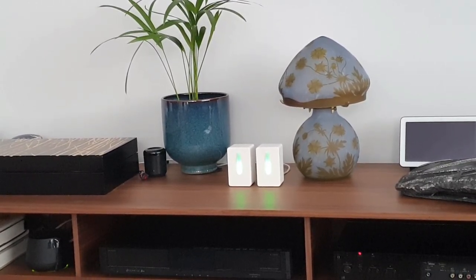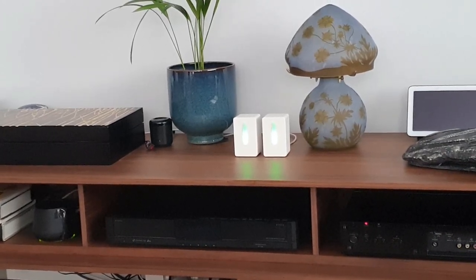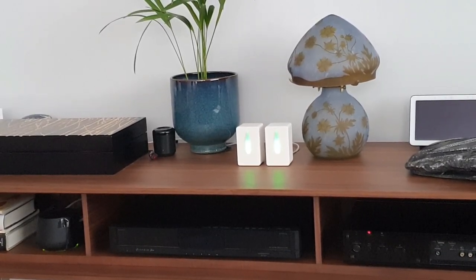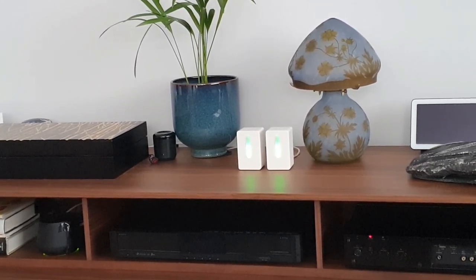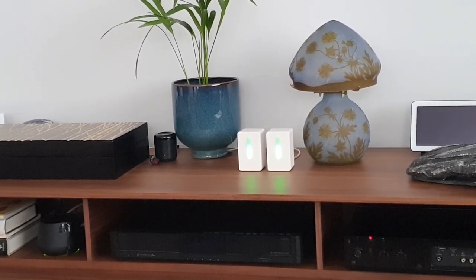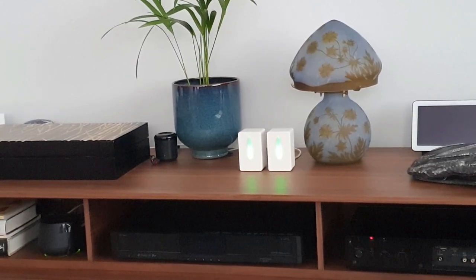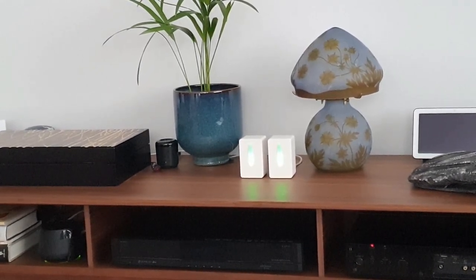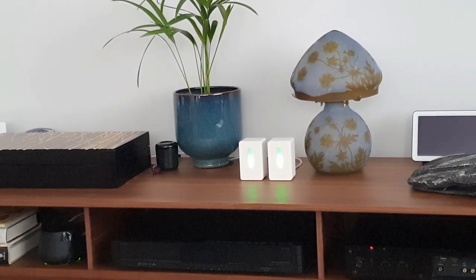This is a PM2.5 sensor. PM2.5 means particulate matter 2.5, which refers to tiny particles or droplets in the air that are 2.5 microns or less in width. Particulate matter is a mixture of solid and liquid particles suspended in the air. PM2.5 is used to describe pollutant levels both indoors and outdoors, where health impact considers the amount of PM2.5 over a period of 24 hours.